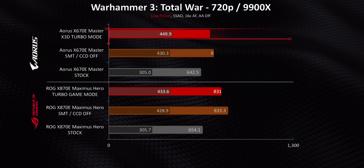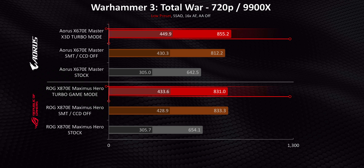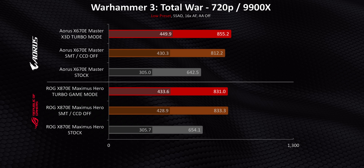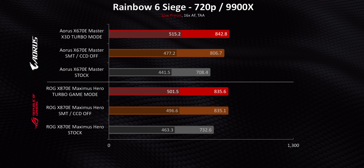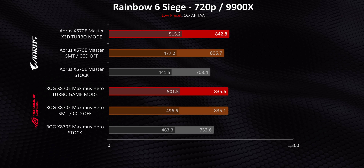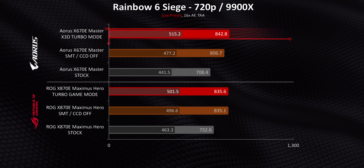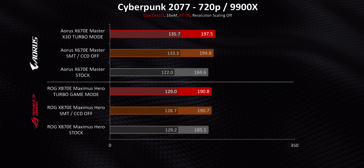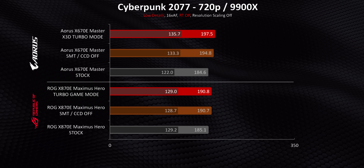Warhammer shows the same thing, with Gigabyte's X3D Turbo Mode getting larger uplifts than ASUS's Turbo Game Mode, again proving additional tuning is happening. This game loves running on fewer cores. Rainbow Six Siege also sees benefits, with turbo mode delivering some frame rate gains and the Master again showing a bit more headroom — almost 5% higher performance versus manually turning off those two items alone. Meanwhile, Cyberpunk doesn't benefit as much from Gigabyte's additional modifications, or from turbo mode at all for that matter.